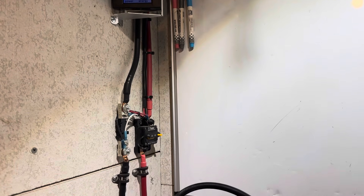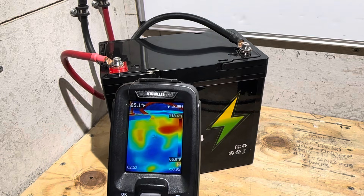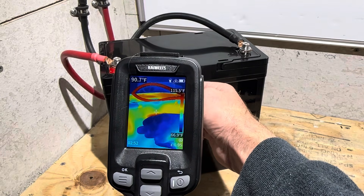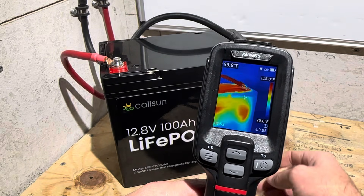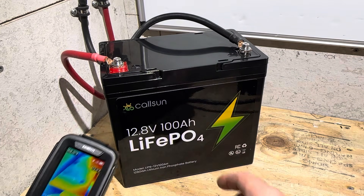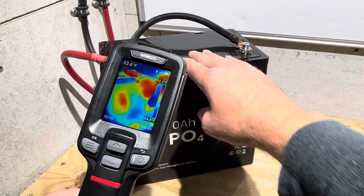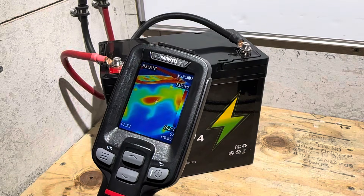Most of the way through the capacity test — let's get into the thermal image. You can see a little warm spot right there and another one there, roughly in those two areas. The top is a little bit warm as well — there's some noticeable heat up top. I think the BMS is sitting right there under the lid.